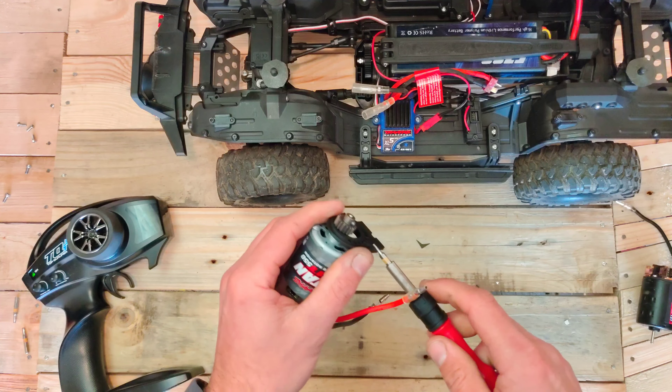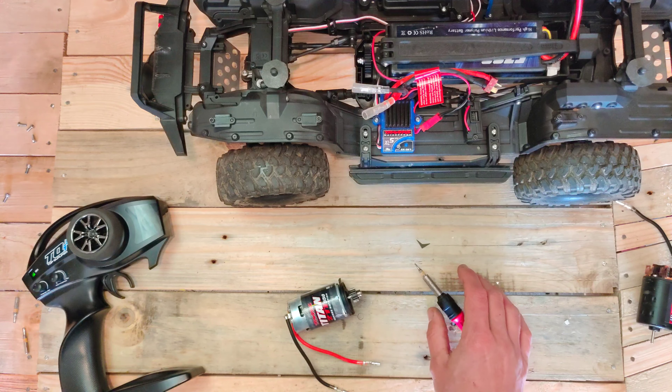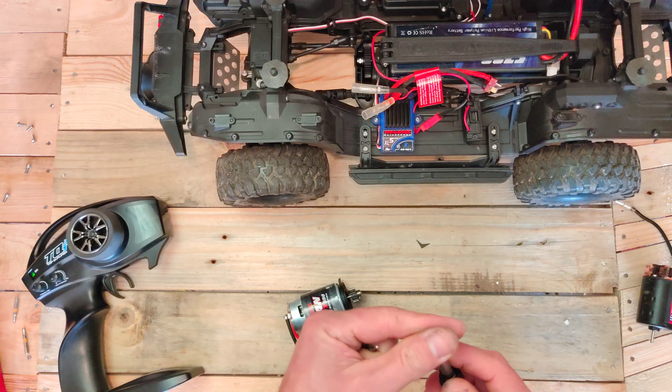So first thing to do is remove the screws. Then we are going to loosen those two screws, and then you've got this small screw that's holding in the gear. Let's take a smaller bit. It's loctited in, so we need a little bit of heat to get it loose. I'm using a gas powered soldering iron without the soldering tip on there.